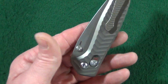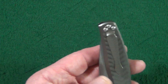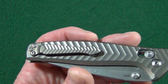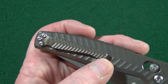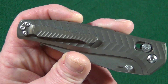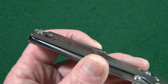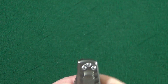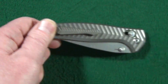The pocket clip is tip-up only, but they did give us some lefty love. As long as we're talking about this clip — what is with Benchmade and this clip shape? It's very similar in shape to the split arrow clip. Technically this is not a deep carry clip, but I think it's deep enough — it still gives you just a little bit to pinch to get it out of your pocket.